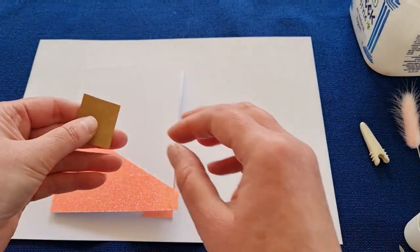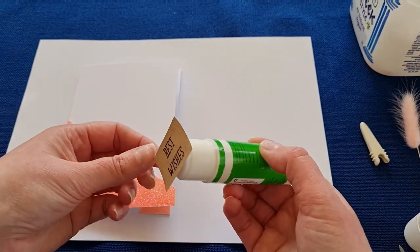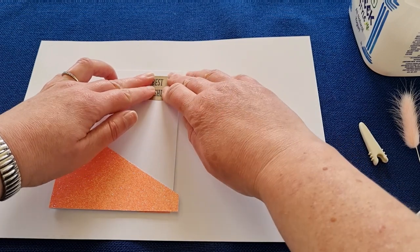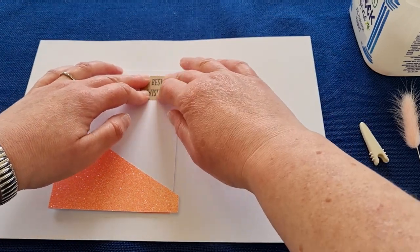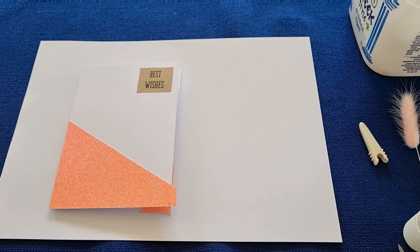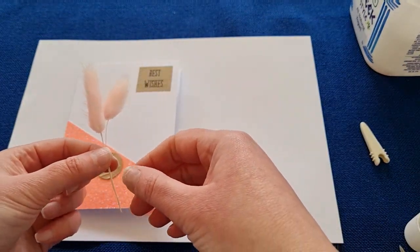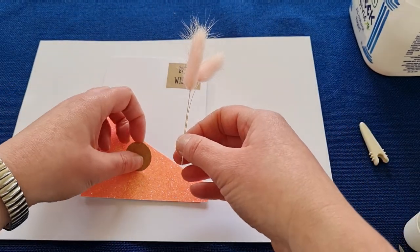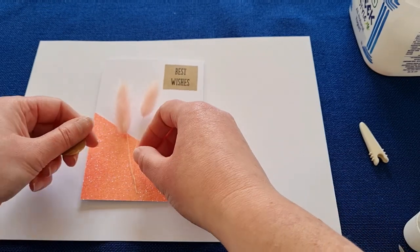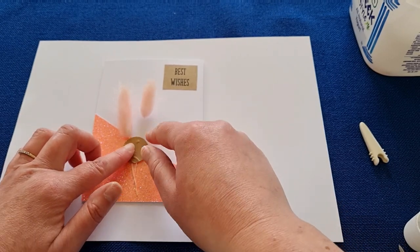Glue that on and get a nice edge all around — eyeball it, maybe about a centimeter edge. Then grab another of your embossed circles and your bunny ears, and we'll stick those on. Position them so they fit in with the sentiment piece up there. You can put your circle down low, just at the edge of the glitter or a bit above — wherever looks nicest to you.